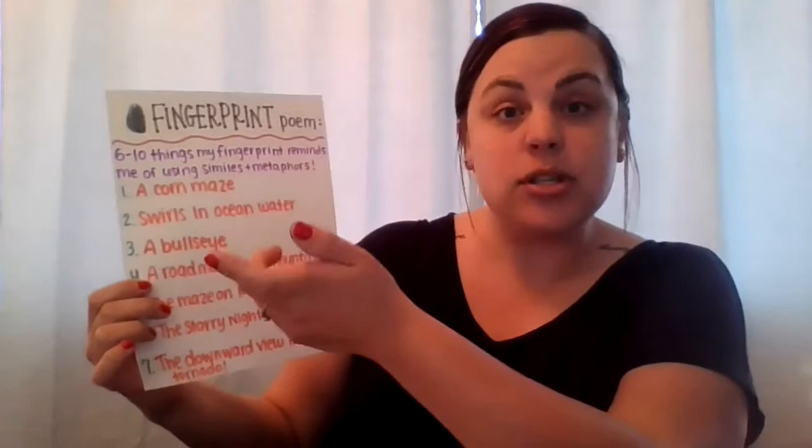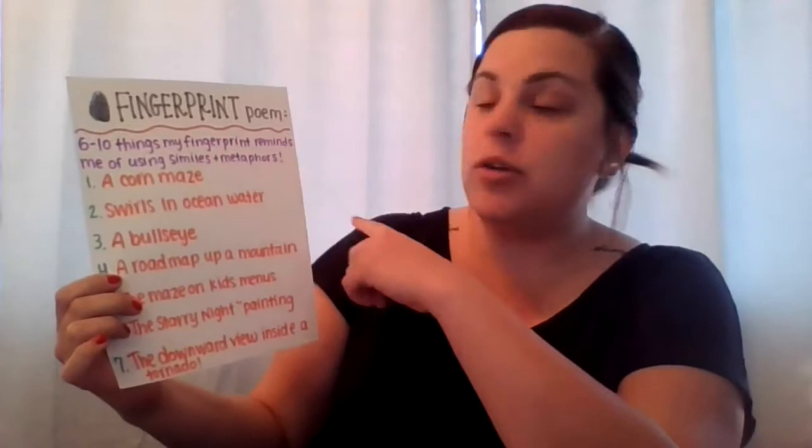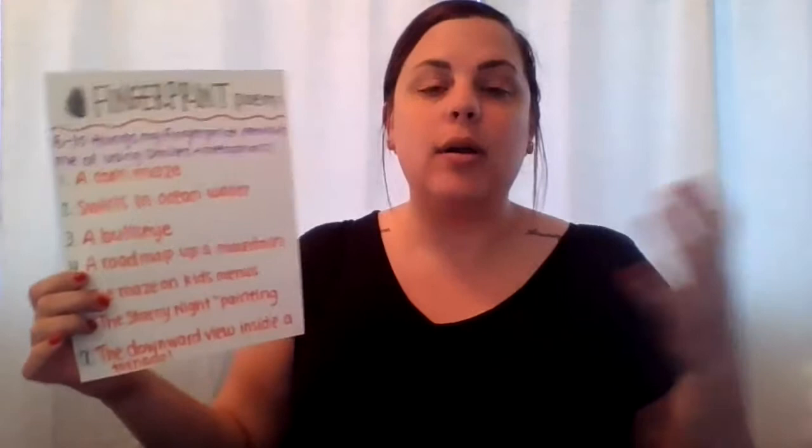I put the rules right at the top just to help me remember. What I'm basically trying to find is six to ten things about my fingerprint that remind me of something else, using similes and metaphors — so using the words 'like' or 'as' to describe or compare your fingerprint to something else.